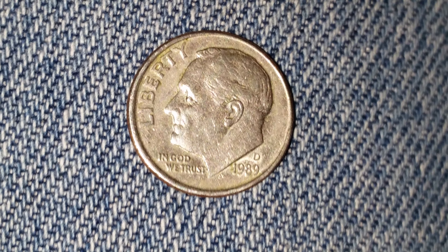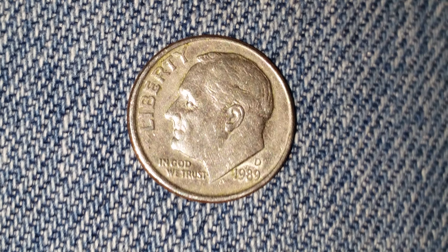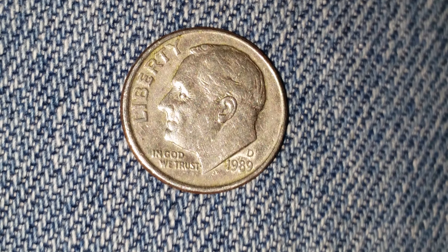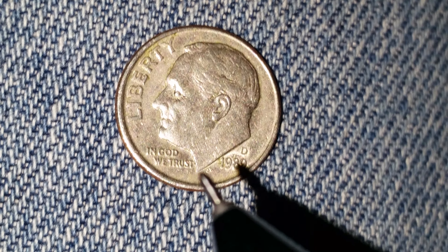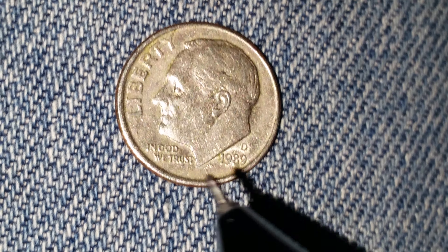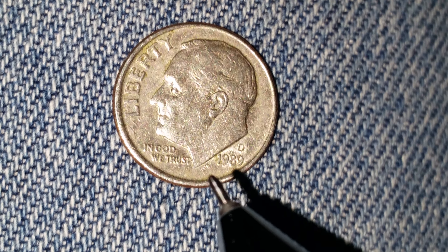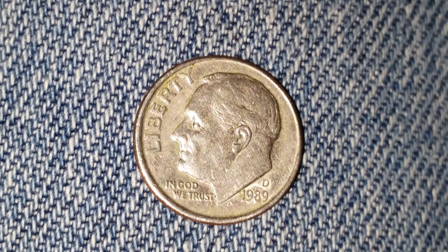The mint mark D is at lower right, just above the year of mintage, which is 1989, and that mint mark D represents the Denver mint — and it's really small. You can see right there. JS stands for John Sinnock. That is the designer and engraver of this coin.